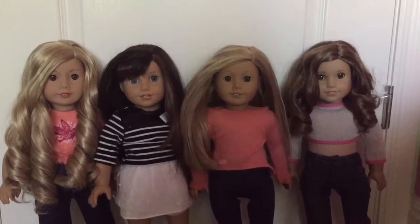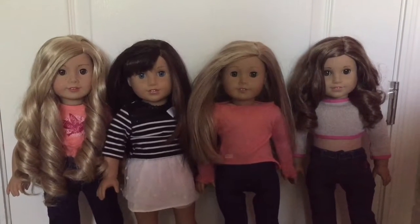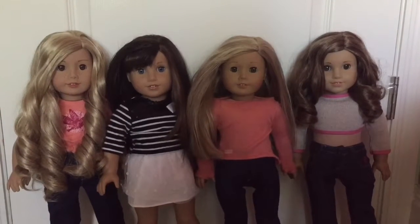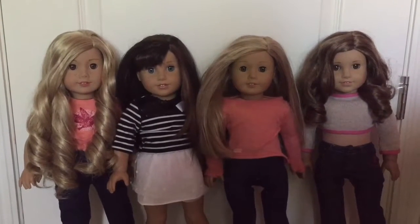I don't know if you guys remember, but a little while back I put up a poll asking whether or not I should do an Instagram followers control my doll's life for a day video. And since most of you guys said yes, I decided to do that video today.